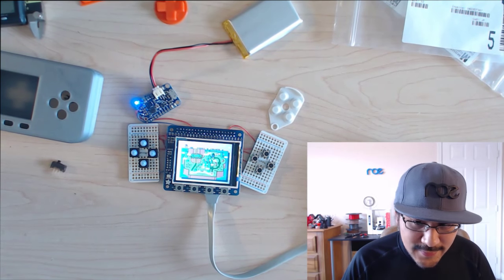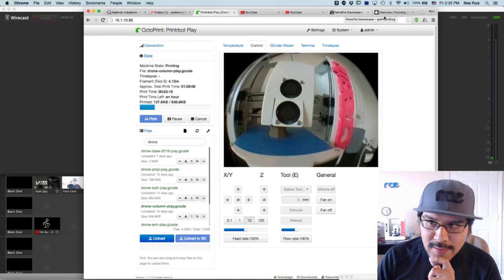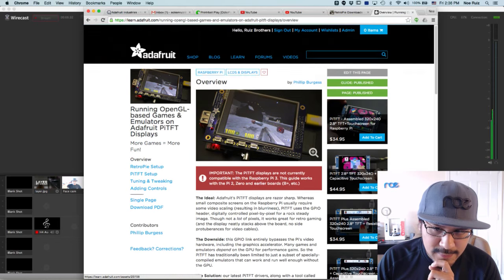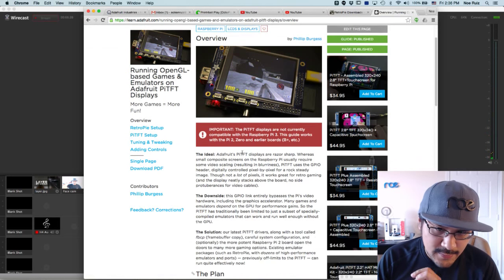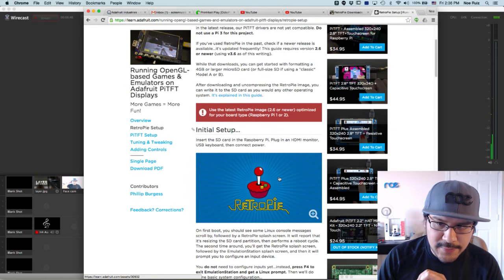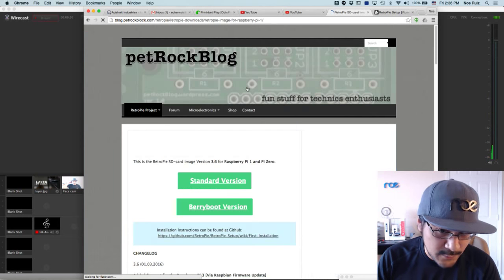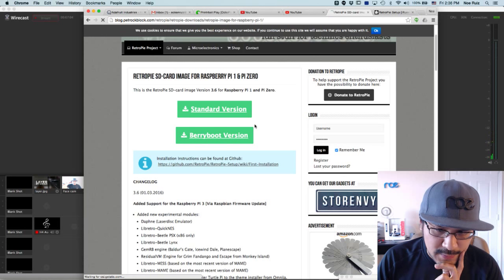I'll take a look at some software stuff. There's also some drone trophy parts printing in the background. Huge shout-out to Phil B - Paint Your Dragon, Philip Burgess - he updated the guide: "Running OpenGL-based games and emulators on the 8.3 Pi TFT displays." This is the guide you definitely want to check out if you want to get any retro game project running on the Pi TFT. It's working with the latest version of RetroPie, which is 3.6. I start off by downloading the RetroPie image for the Pi 1 and Pi Zero - that's what we're using in this project. There's also a version for the Pi 3 and Pi 2 - you have to get the right one for your hardware.